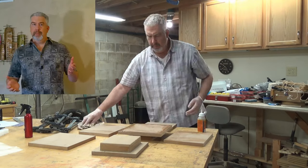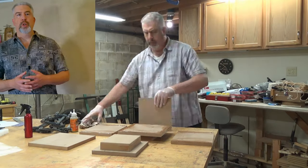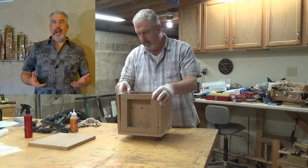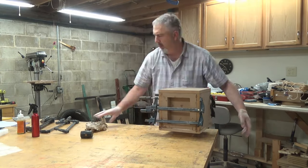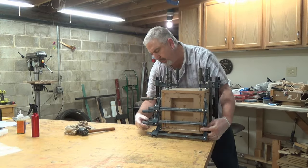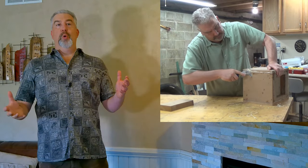For that I use Gorilla Glue and clamps. Gorilla Glue isn't really any stronger than Titebond wood glue, but it does expand and foam out, which effectively seals the cabinet airtight - so that's why I'm using it here. Man, I sure am glad I've got a lot of clamps. After that cures, it's off to the horizontal belt sander to get things cleaned up.